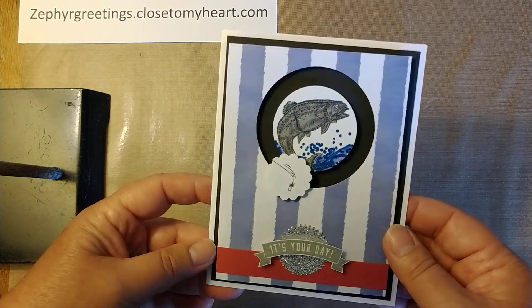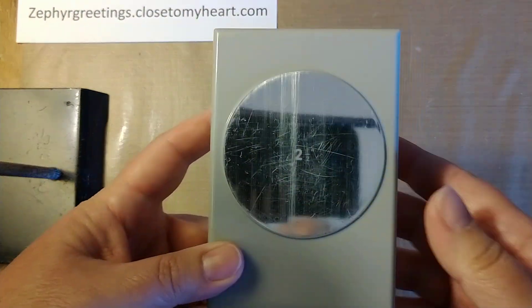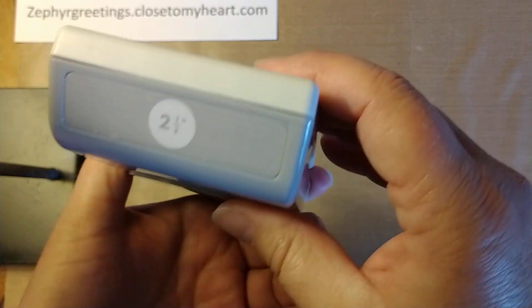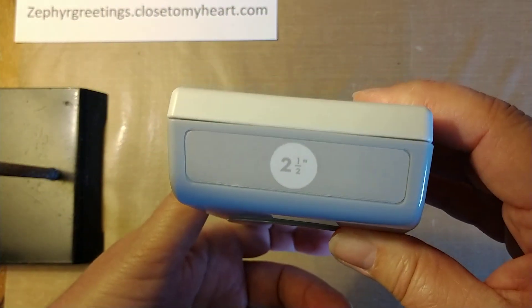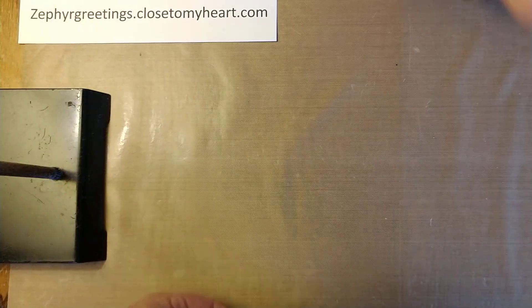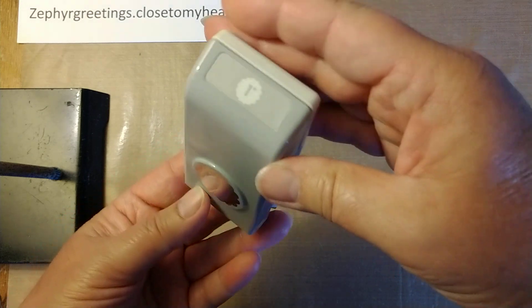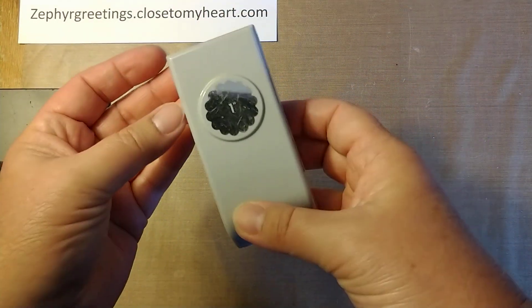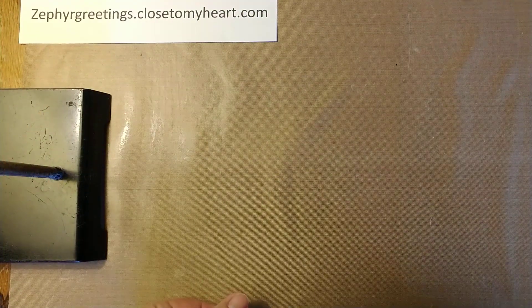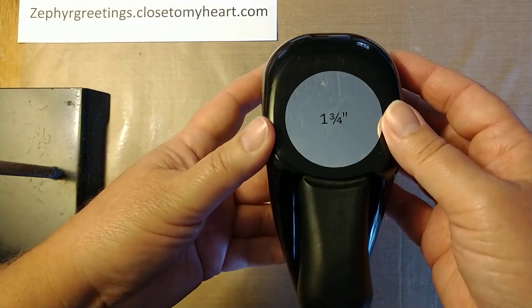So let's go ahead and get started. Let me show you some things you're going to need for this. I use punches for this. You can use dies to make your circles, but I use punches and I've been using these punches for years for these cards. I use a two and a half inch circle punch, a one inch scallop circle punch, and a one and three fourths inch circle punch.